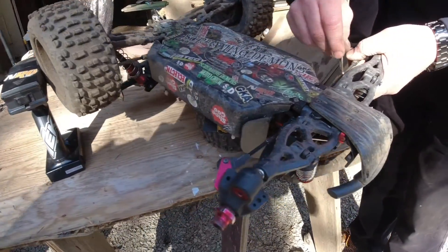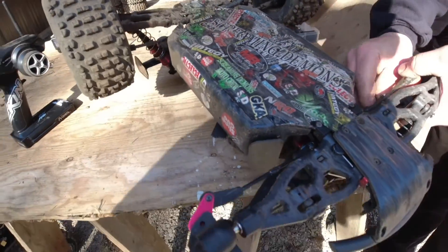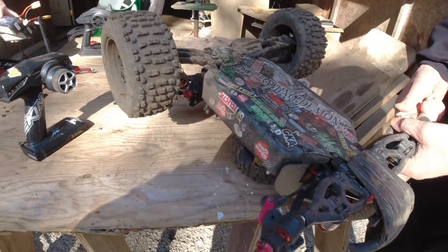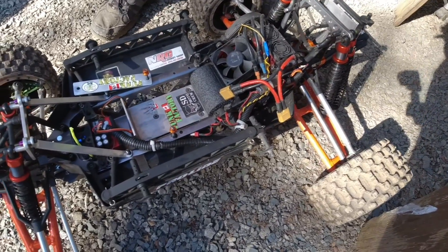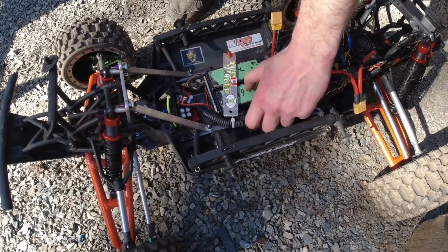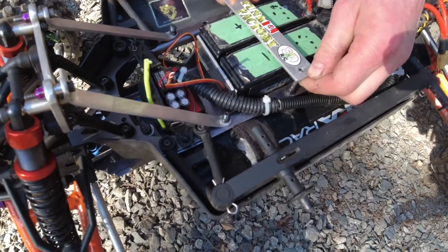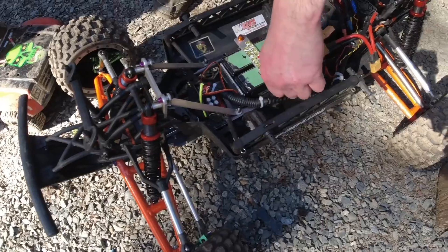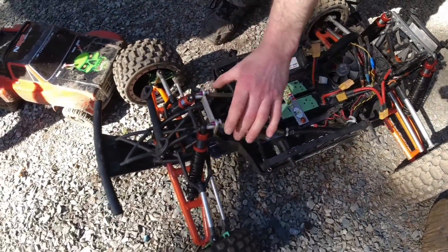Crank's up here just getting his Notorious dialed in — a couple of malfunctions, should be good now hopefully. This thing looks crazy underneath — back to the future vibes! Nice battery hold-down, that's wicked. It's got rear shocks on the front, so he had to fabricate custom stuff.